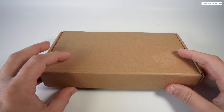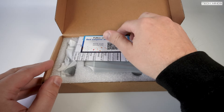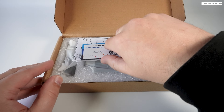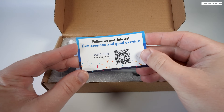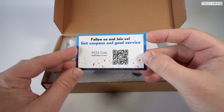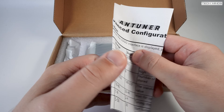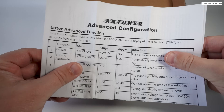Hi and welcome back to another TechMinds video. A while ago I reviewed a portable antenna tuner called the AT100M which is a very good portable tuner. Well this is the AT100M Pro. While it looks the same it does have some subtle differences which actually improve the performance.